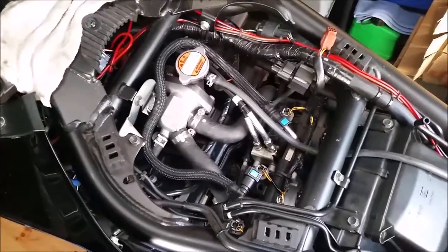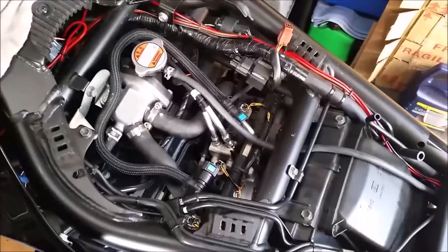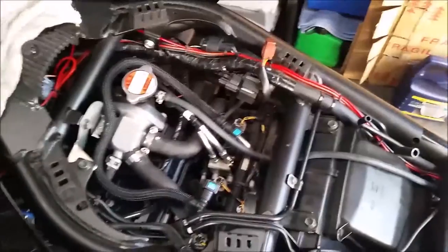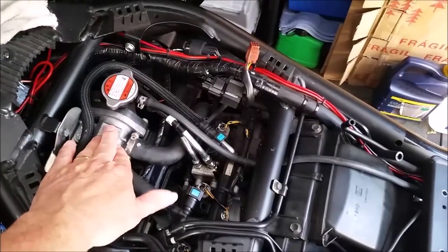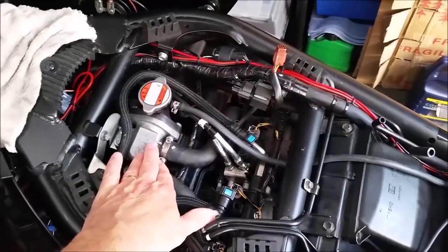Good morning, YouTubers. Just about to do the valve clearance check today on the Suzuki GSF-1250 Bandit. You will need to remove the petrol tank to gain access to this area, and we're going to have to remove this thermostat, so we're going to have to drain some of the coolant out — partially drain it.